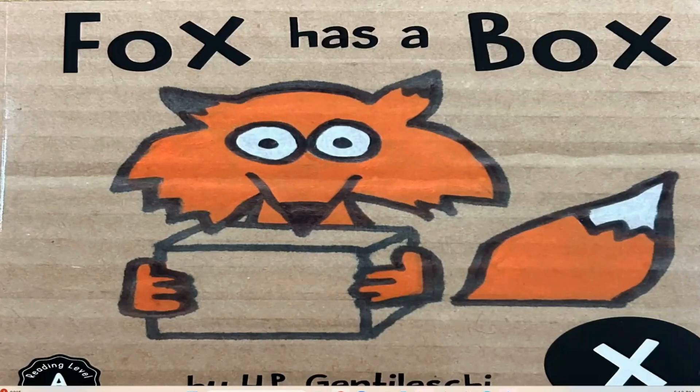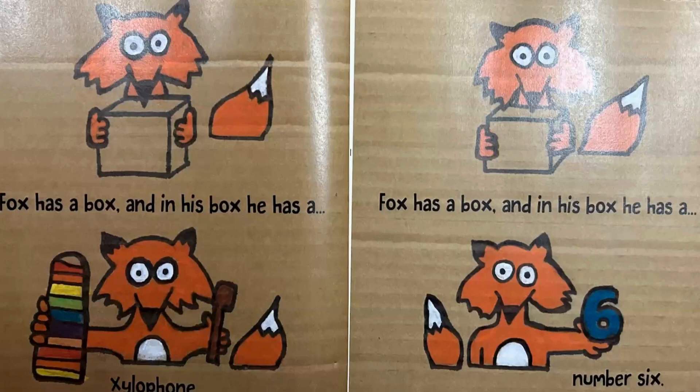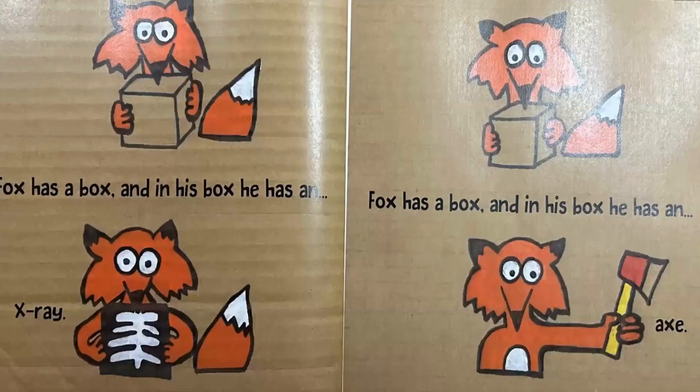Box has a box. Box has a box, and in his box he has a xylophone. Box has a box, and in his box he has a number six. Box has a box, and in his box he has an x-ray.